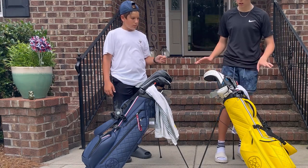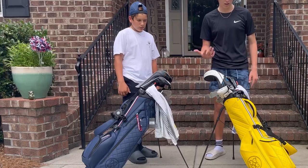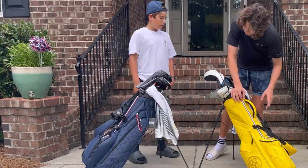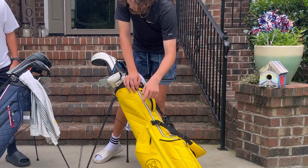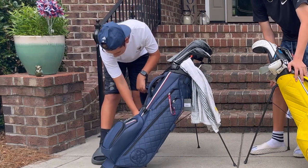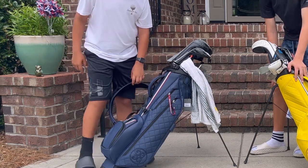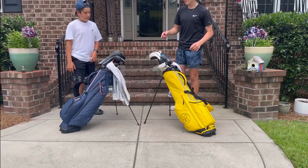We both have the same number of club dividers at the top. It's just that on his bag, the side pocket goes up farther than mine does. Counting pockets: I have six pockets, and he has five — so I have more pockets.